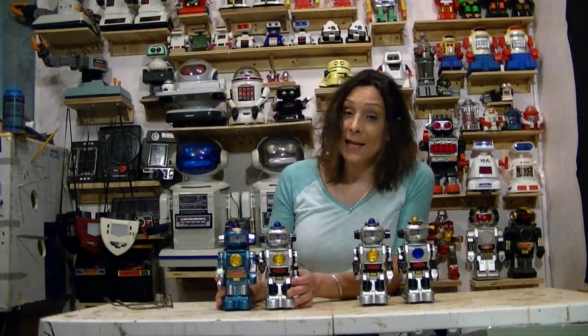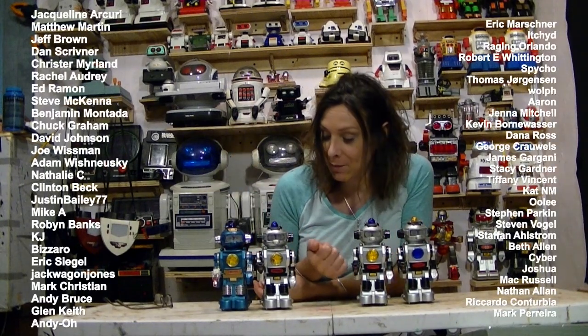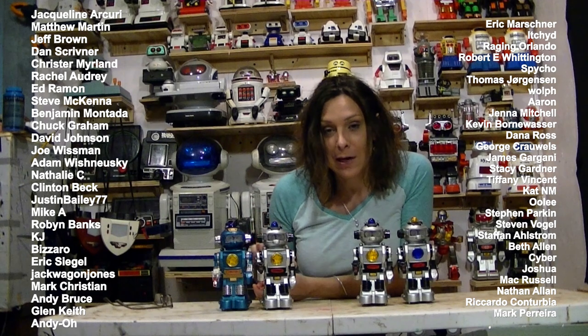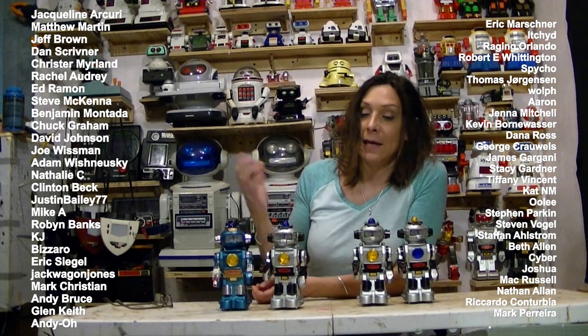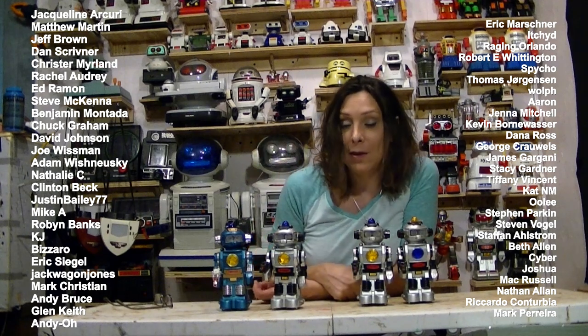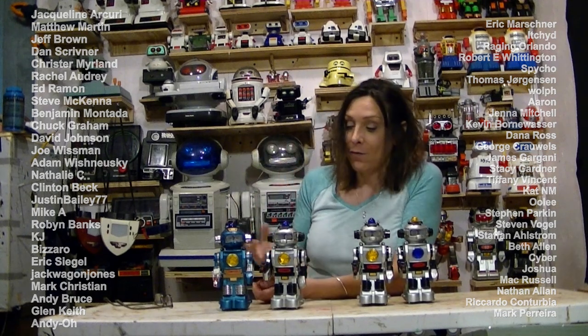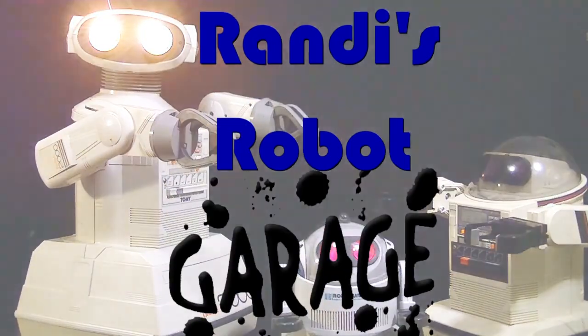So if you like this video, please give me a like down there. I want to thank these people right here — these are patrons, people helping me out, helping me do these little ForceBots and get these robots working again. There are some perks if you want to go check it out. There is a link. Anyway — ForceBots! Robot Garage. Forcebots!